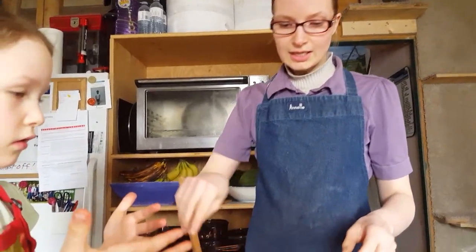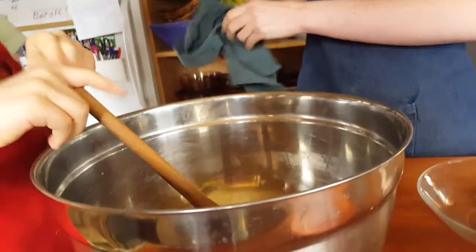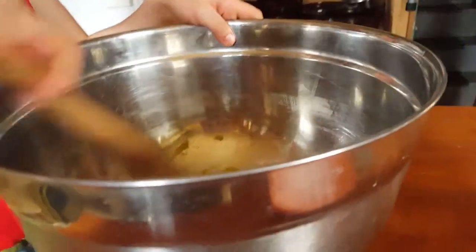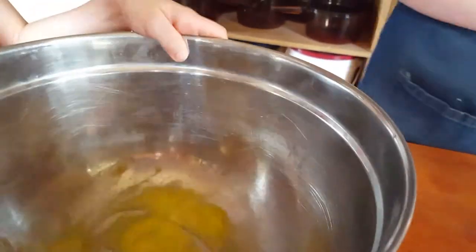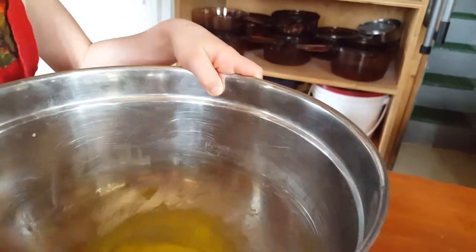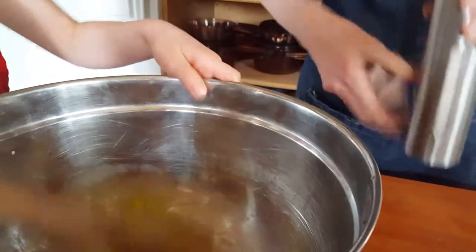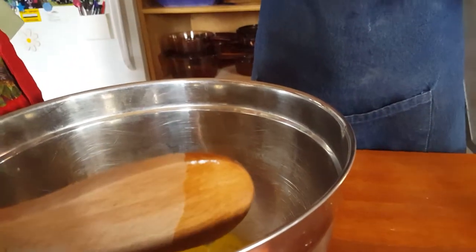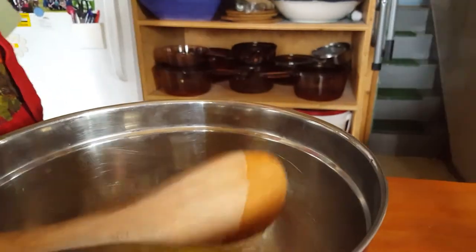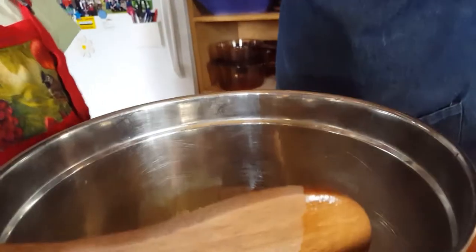She's going to mix those eggs up — you want to beat them well. This is when I start adding in some of my spices. The first thing you want to add is about a teaspoon of salt. Salt really enhances the flavor of the meat, and remember this will be a larger meatloaf. So we add some salt in. The next thing we want to do is add some pepper.